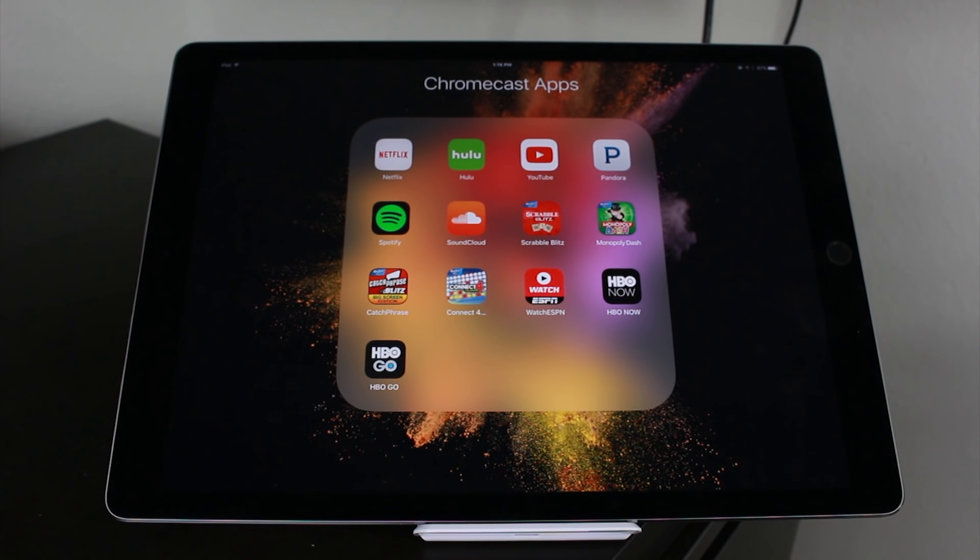The unfortunate thing is you cannot directly mirror your iPad screen to the TV with the Chromecast. That feature is not available — you're only limited to certain apps. You do get a lot of the top apps though: Netflix, Hulu, YouTube, Pandora, Spotify.